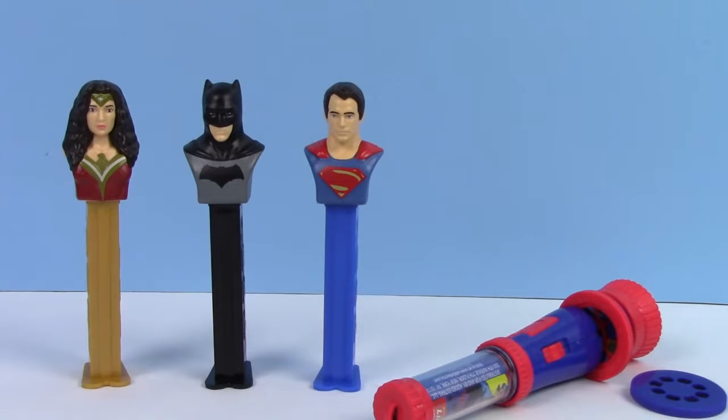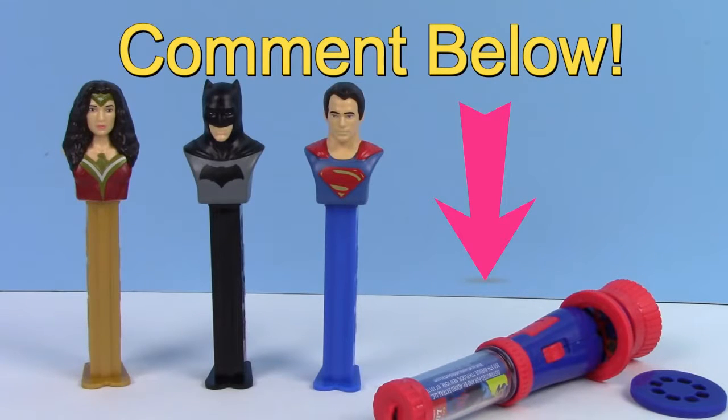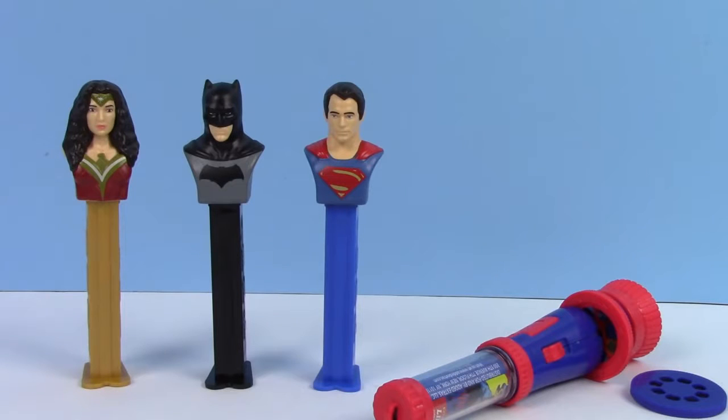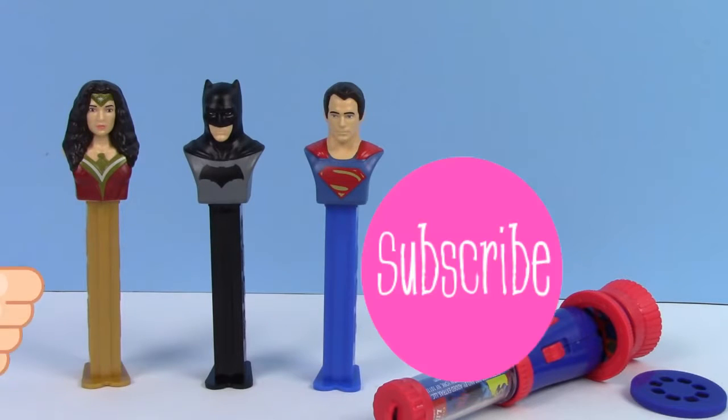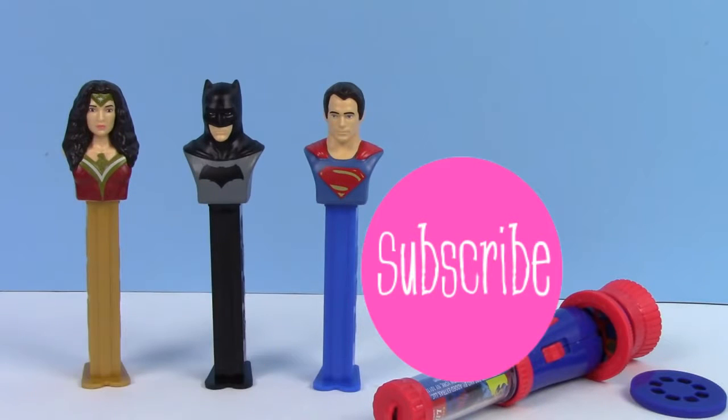So here's a look at all the fun things that we opened. I love these Pez dispensers and our lip balm projector. Which Pez dispenser do you like the most? Leave me a comment below and let me know. Also guys, if you liked the video, don't forget to hit the like button and give us a big thumbs up. Make sure to subscribe to our channel for more fun videos.